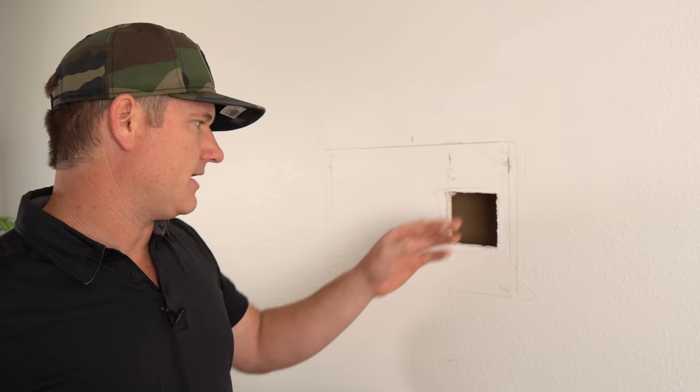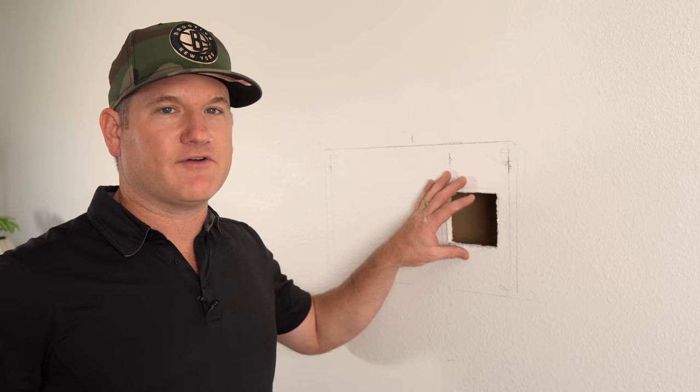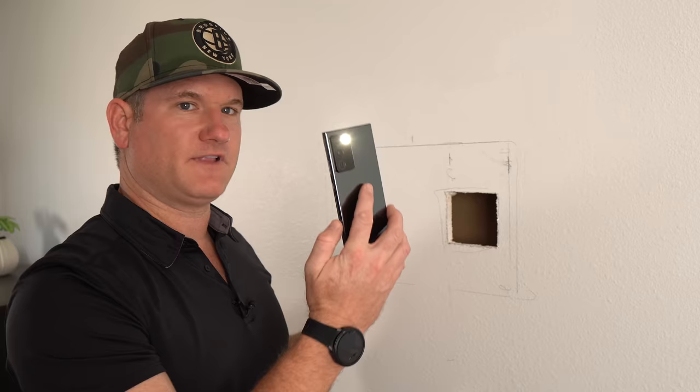Before cutting the bottom hole, I recommend putting your phone inside the top hole upside down with the flash on and shining it down to check for a clear path. That way, if there's a fire block, you only have one hole to repair instead of two. I did this and unfortunately found spider webs — and also a definite fire block down there. So that's a bit more work, but I'll show you how to get through it.